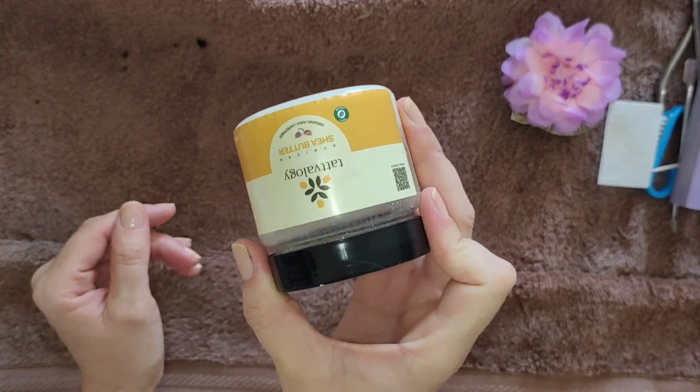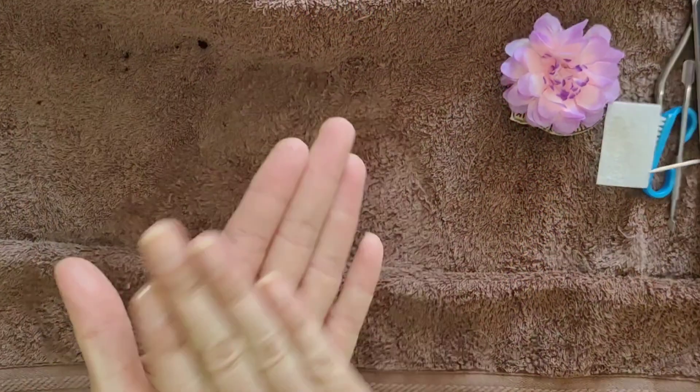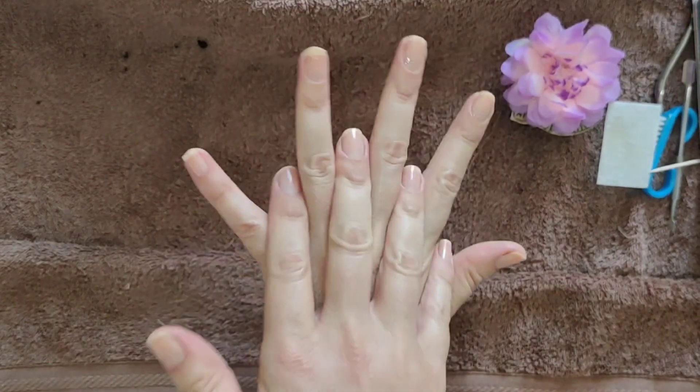Then lastly, it is a hand moisturizer — hand cream. I love using this shea butter; it's really nice and nourishing for the hands, especially if you've got very dry hands. Just give yourself a nice little hand massage ensuring that the moisturizer is absorbed everywhere.